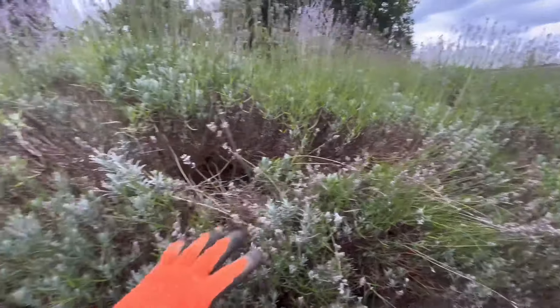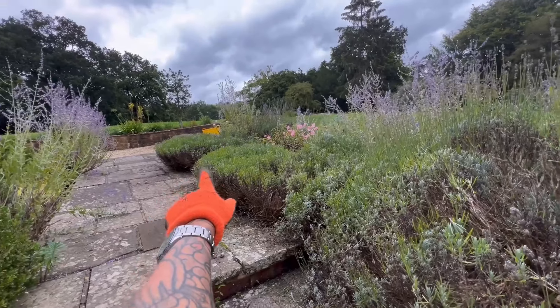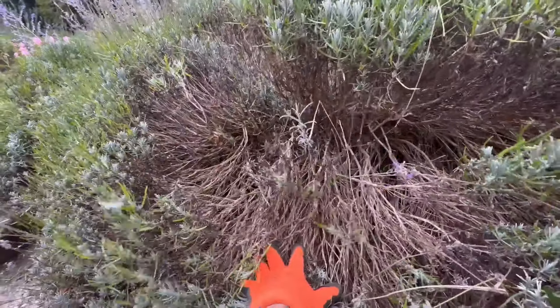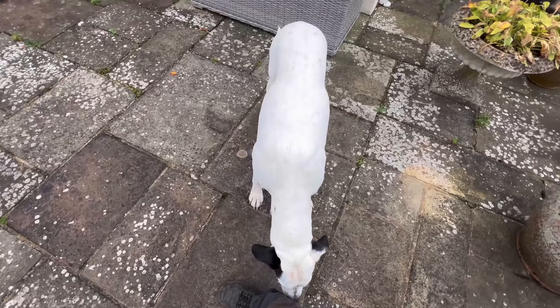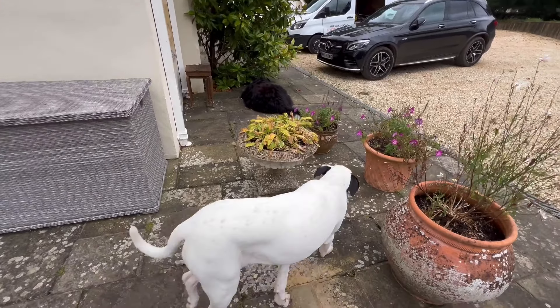I'm going to do my magic on this and see if we can make it look a little bit neater for the customer. I did do those ones there which you saw on the YouTube Shorts video the other day, but I'm going to attempt to make this look somewhat better as well because it hasn't been done for years. Because it's so windy today I'm just going to whack a time-lapse on and put a bit of music on so you've got something nice to listen to.